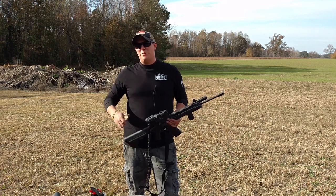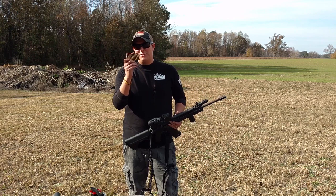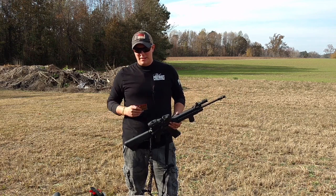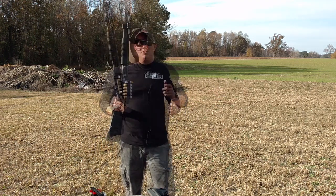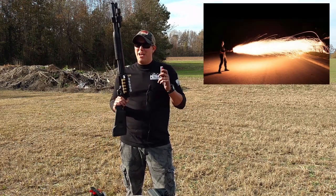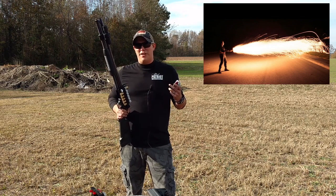We have our turkey set up downrange. We've got a couple different ways we're going to do this today. First we're going to try tracer rounds, see if we can get it to cook good with that. And if that doesn't work, we've got the old trusty backup — Dragon's Breath shotgun rounds. If you haven't seen these work, you're going to be pretty impressed. It's basically a 12-gauge flamethrower.